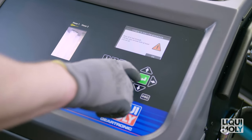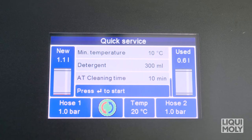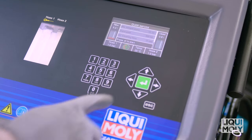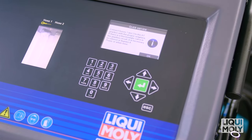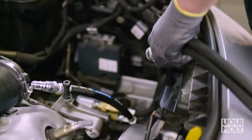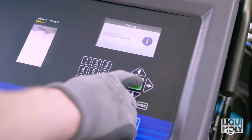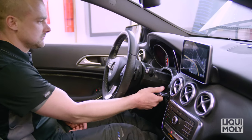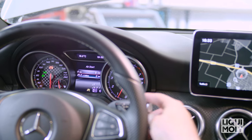Then confirm your entries with Enter. Follow the further instructions on the display. As soon as you have completed the work steps, confirm with Enter. Now, by the instructions on the display, connect pipe 1 and pipe 2 to the vehicle. The Geartronic database helps you here. The menu then leads you through the entire process. Now the cleaning additive is added to the oil circuit. Continue to follow the instructions of the Geartronic. The cleaning process begins. During this process, repeatedly shift through all the gears for 10 minutes and then shift the gear lever to Park mode.